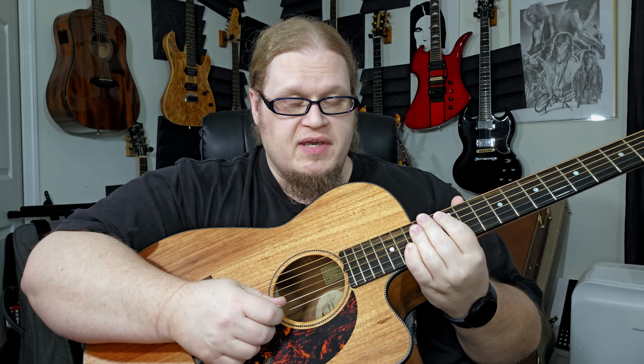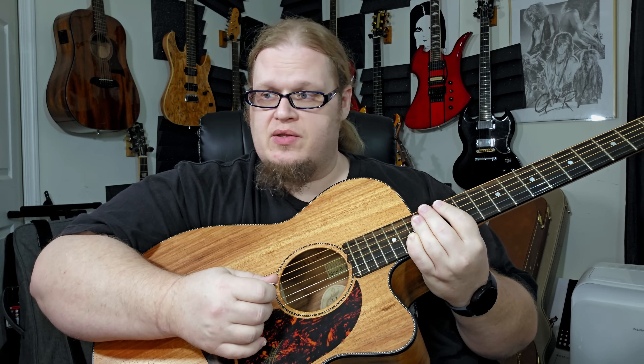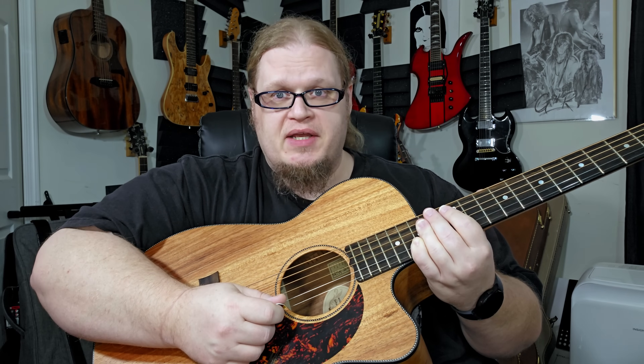It turned out pretty heavy, and I was actually really surprised how clean it sounded in the recording. So that's basically it — I just grabbed my Fractal and set it to metal.